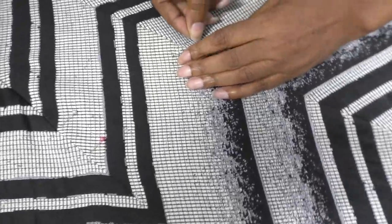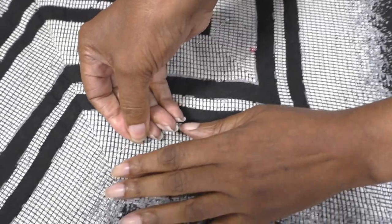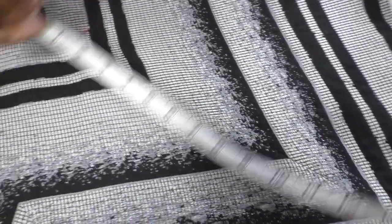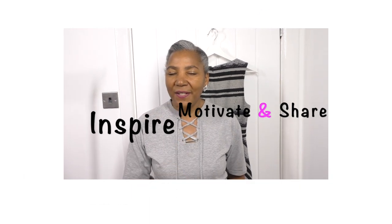I place a pin here and another one, probably about there, but making sure that I take my tape measure and measure from here down to the hemline and do the same. I'm going to put more pins in here and then I'll be ready to cut. I'm Colleen Geely. I'm here to inspire, motivate and share ideas to refashion clothing.